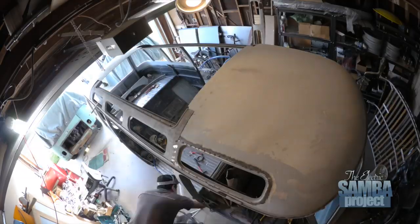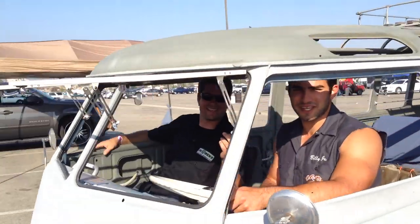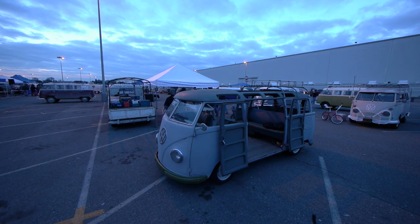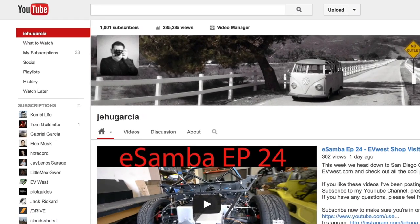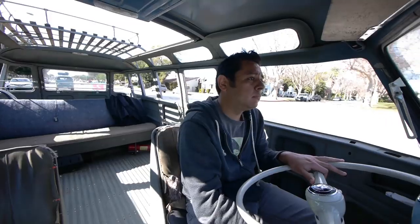This week in the Electric Samba project we take a behind-the-camera look at making the show. Things are looking up as we successfully reach two milestones: we passed the 1000 subscriber mark on our YouTube channel, and our battery module 50-mile test drive was a total success. I want to thank all our subscribers — your likes, shares, and comments are what keeps us going.